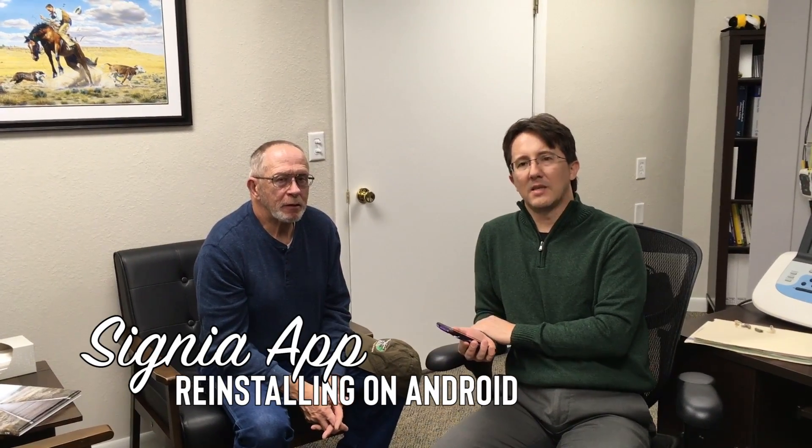We're with Dennis. He is an Android user and he's having some problems with his app. Signia has recently done an update to their app, and some people are having trouble with it. So what we're going to do is delete it, reinstall it, and then pair things all over again. Come on over and have a look.